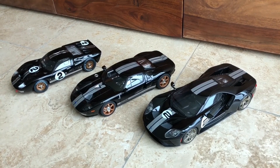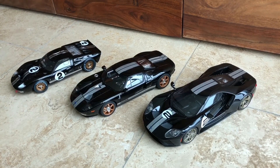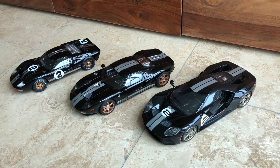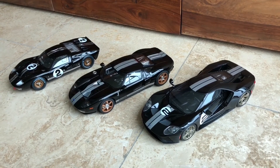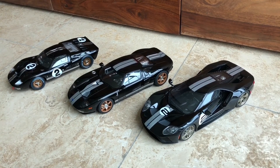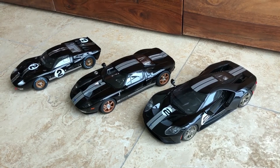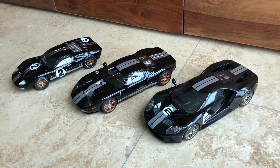If you look from the far left you will see the Mark II 1966 GT40 — the Le Mans winning car made by Shelby Collectibles. In the middle is the Ford GT from Auto Art, and then lastly the GT Spirit model that you are watching now. I think this is a very nice collection for somebody who is a Ford fan or loves the heritage of the Ford brand, especially the GT models.